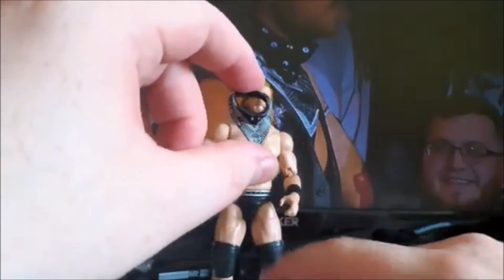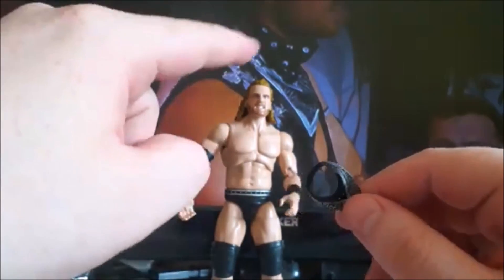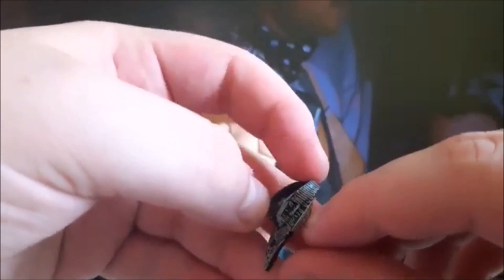And the bandana — whatever you want to call it — that you can see he wore at the show there. Very similar colors, very similar pattern. If I can get the focus, you can actually make out the writing. There you can see the Adam Page, and there you can see the Hangman Adam Page on it — the design.